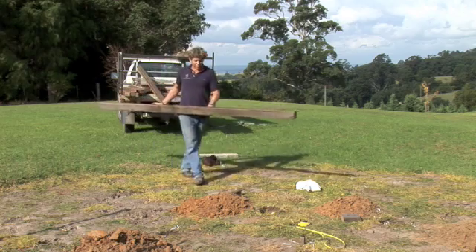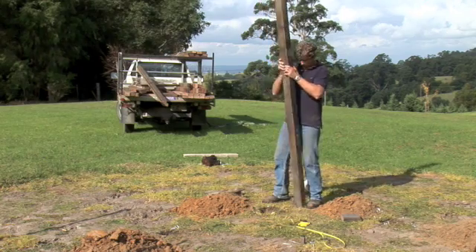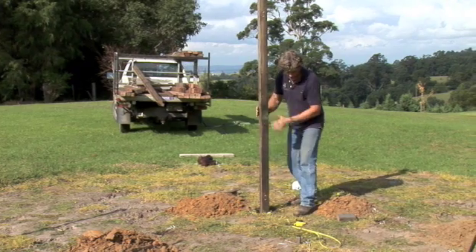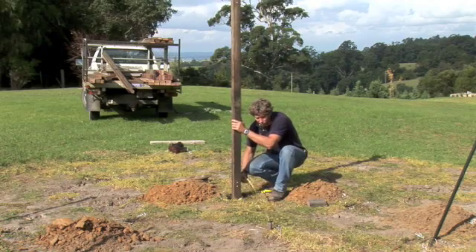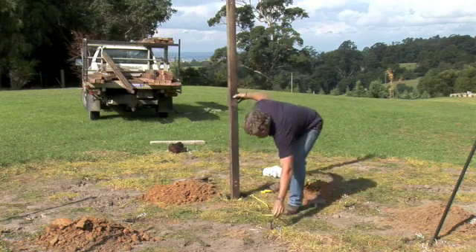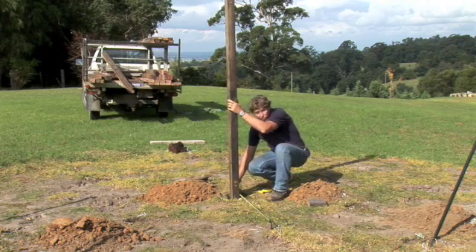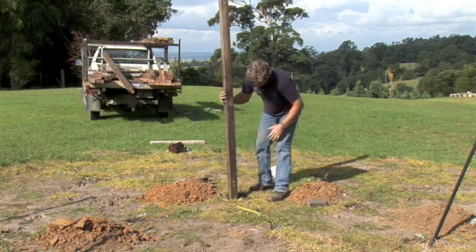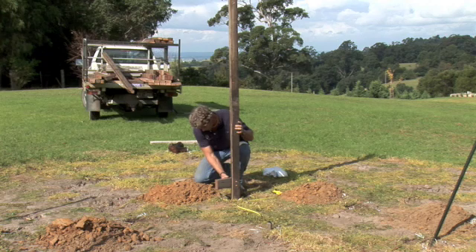It's time to start putting the posts in now. I'm going to drop this one into the first hole. Just when you put each one in, check that you've got enough room to move the post around with that 1200 measurement from the centre nail. I've got plenty of room there, so that's all good. The depth they go in, offset this so that when those other trimmers go round, they sit about that high — so we're a little bit above the ground here.